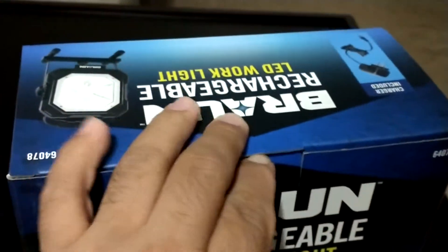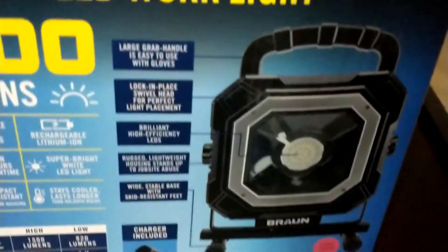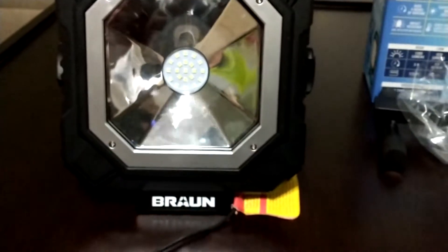There's basically nothing else in the box. It comes with a stand that goes under the light — I haven't used it. And that's it. So this is the stand; let's put that to the side. This is the light right here; I have been using it.